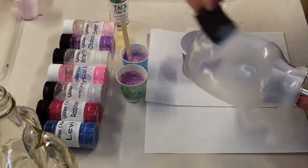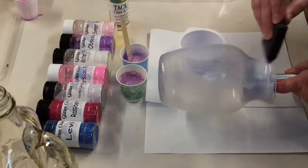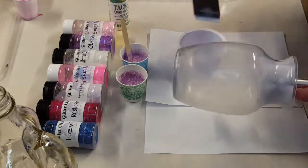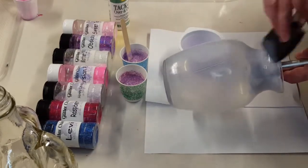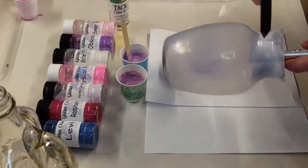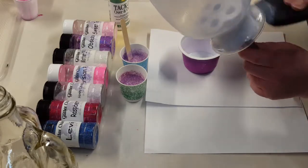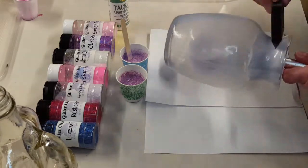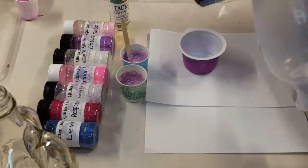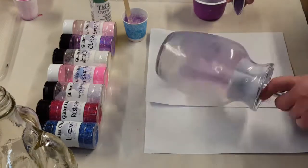I find mixing the water with the tacky makes it a little easier to use — it goes on smoother and more even. So now I'm just using a foam brush to evenly coat my vase. Once I have it evenly coated — don't forget the bottom — I leave it to sit for a minute or two just to let it get tacky.